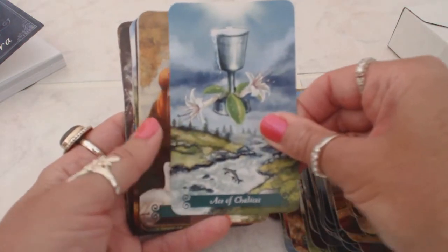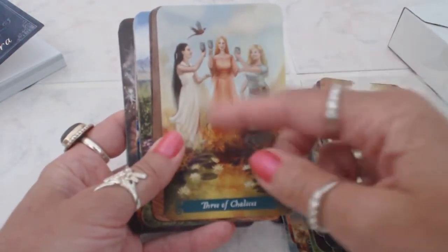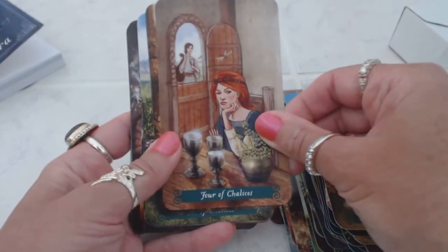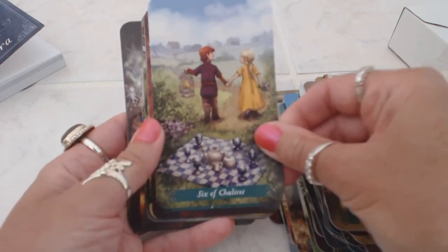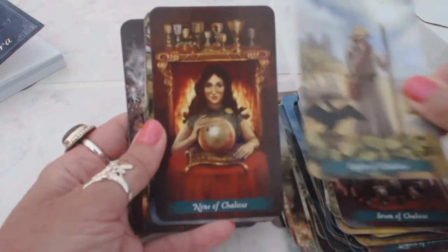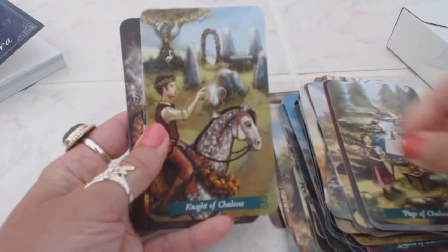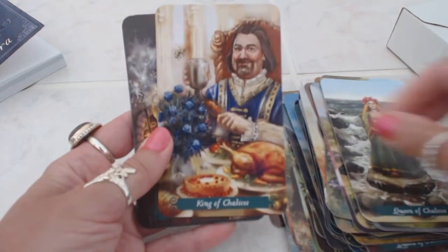Ace of chalices — we have the ace of cups. Two of chalices, two of cups. Three of chalices, and it's very similar to a traditional tarot — like this one where there's three women gathering in a celebration. Four of chalices, five of chalices, six of chalices, seven of chalices, eight of chalices, nine of chalices, ten of chalices. Page of chalices, knight of chalices, queen of chalices, king of chalices.